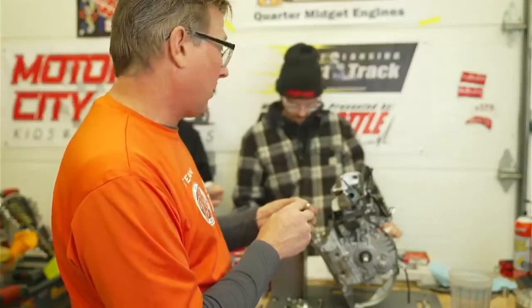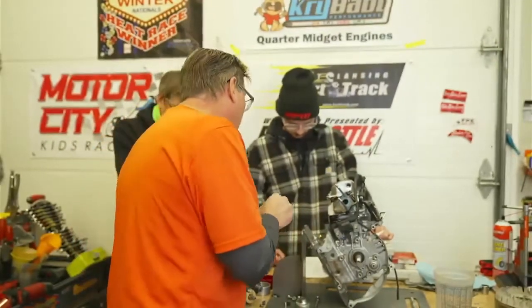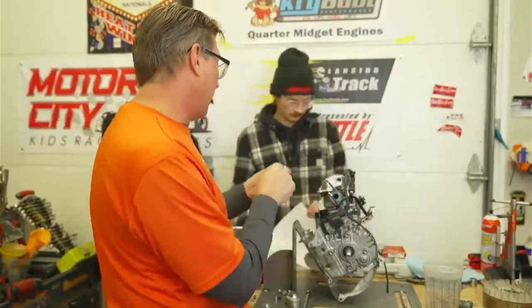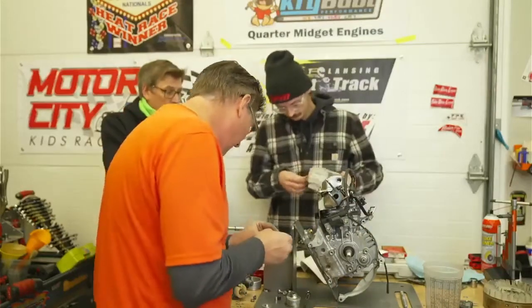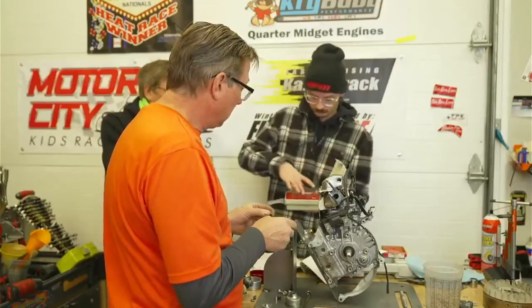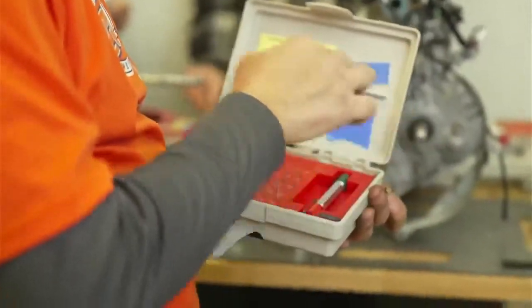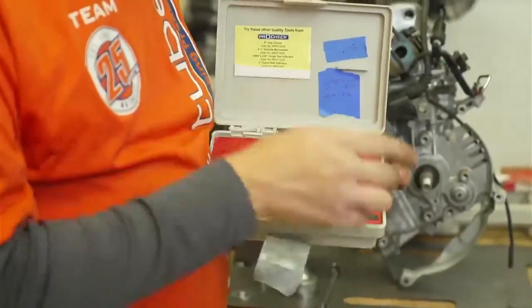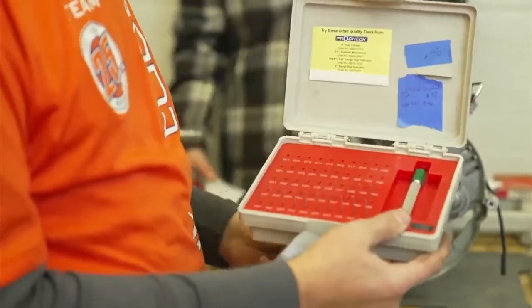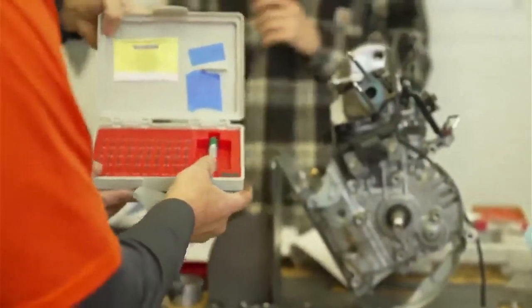I don't recommend just drilling this open thinking you're going to pick up big power gains, because you'll richen the motor up and that won't give you more power. But I want to pin the hole just to show you how you measure it. These are pin gauges — they're all labeled in thousandths. I'm usually very careful with this box because if you drop it you've got to measure every single pin and figure out where they go back in the box. I'm going to guess 30.